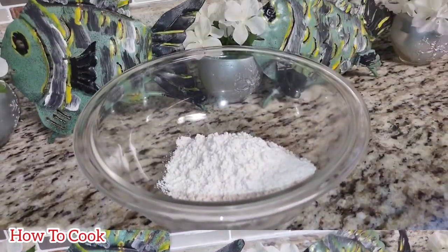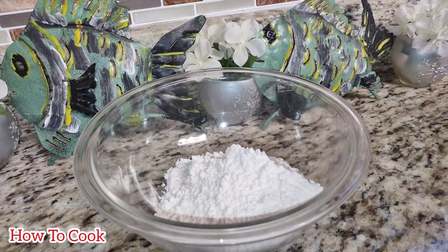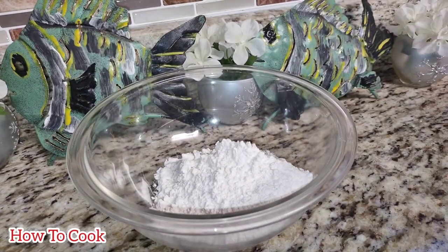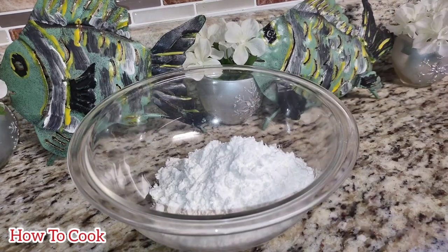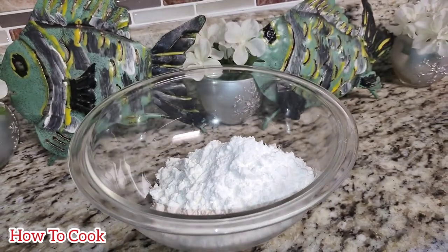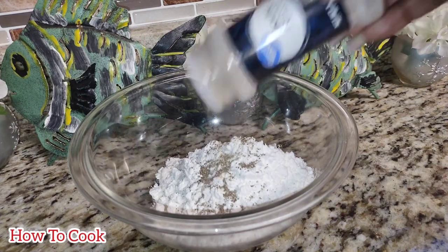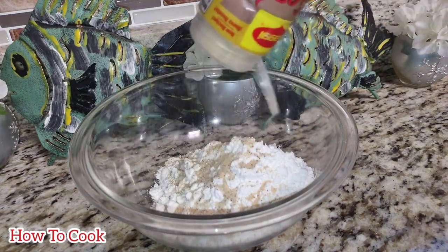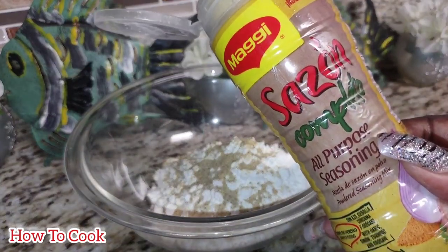Moving right along, in another container I added some all-purpose flour. To the flour I added cornstarch — I will list everything in the description. Be sure to add baking powder — do not add baking soda, baking powder only. To give it a little flavor, I went in with black pepper, onion powder, and garlic powder. I didn't add any salt here but you can. I also added some Maggie all-purpose seasoning — add whatever you like.